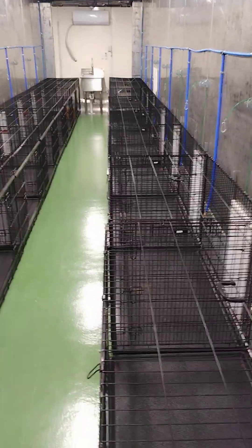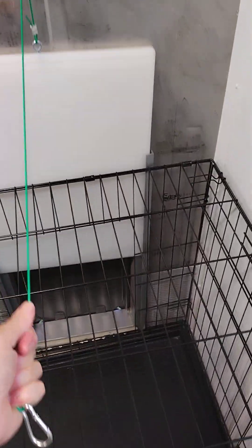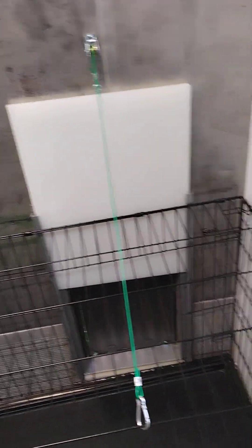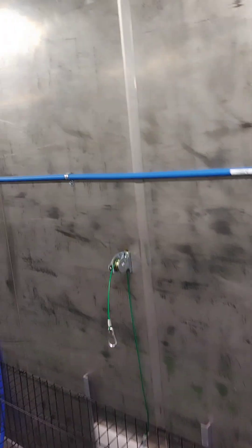Eighteen kennels, nine on each side. Each is a large dog crate with a guillotine door on a cable tied to the cage that allows the dog ingress and egress.